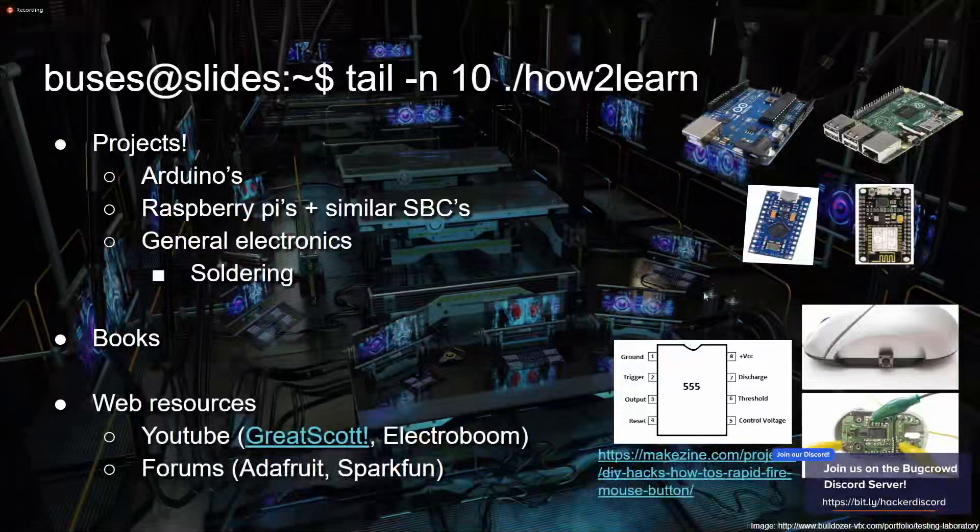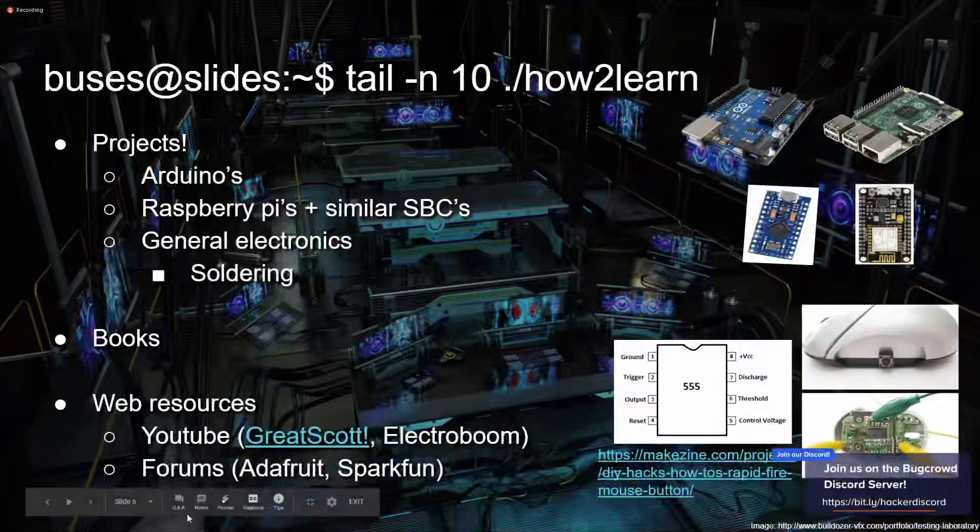How do you learn? The way I started was doing a lot of electronics projects. I love little single-board computers — Raspberry Pis, Banana Pis, Orange Pis — the whole single-board Linux computer ecosystem. They have GPIO pins similar to Arduinos, which are also great. General electronics projects are super helpful.